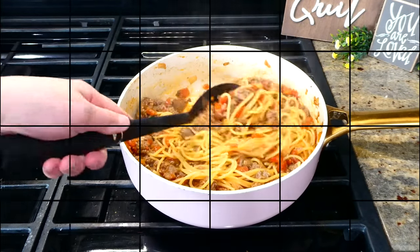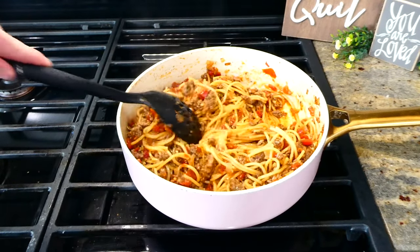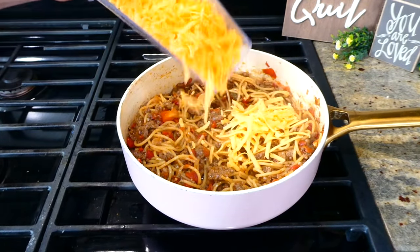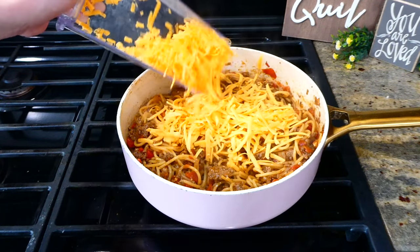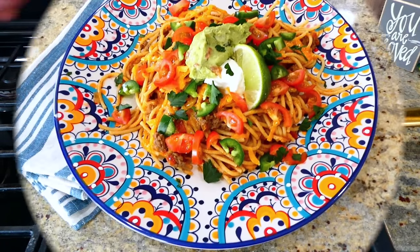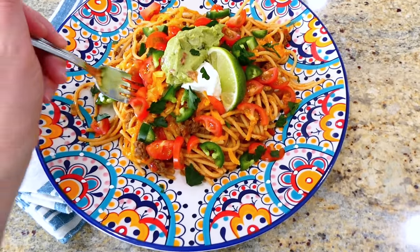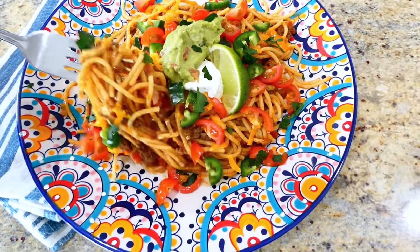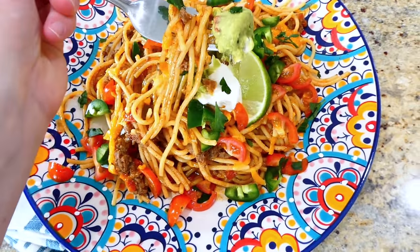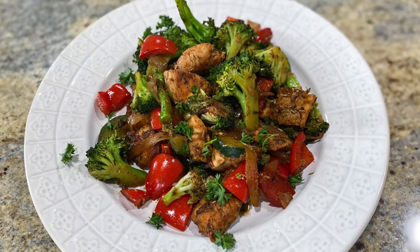After those six minutes of simmering, uncover it and let it simmer for an additional eight to ten minutes, or until your noodles are cooked. If the water level gets too low while cooking, just add a little more water at a time. The last thing I did was sprinkle a cup of shredded cheddar cheese on top. Once the cheese melted down, I served it up — this taco spaghetti is perfect topped with your favorite taco toppings and it's just an amazing one-pan meal!